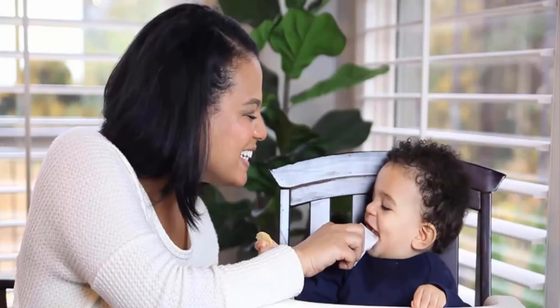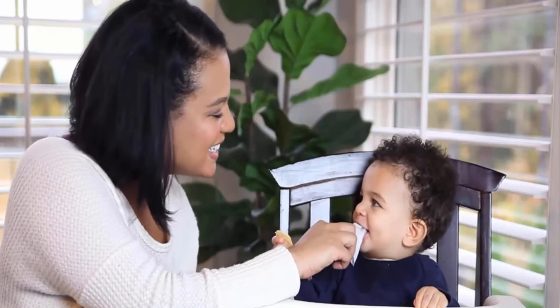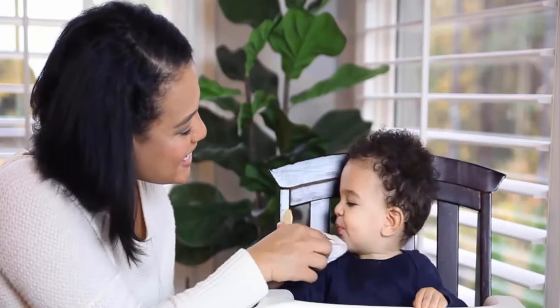These wipes help to cleanse and soothe delicate teething gums and tongue. These wipes can be used for zero month babies to toddlers.